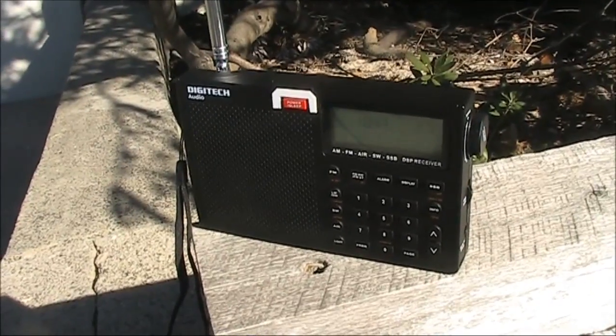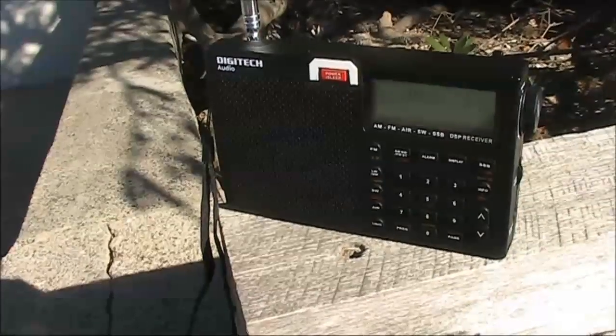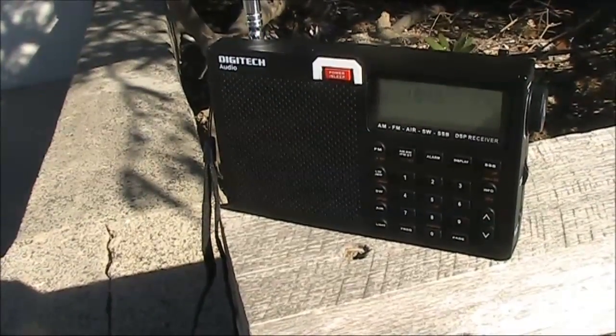You might want to know what I'm using to generate the voice. The answer is a cheap digital voice recorder. I got it on eBay and reviewed it a few videos ago.